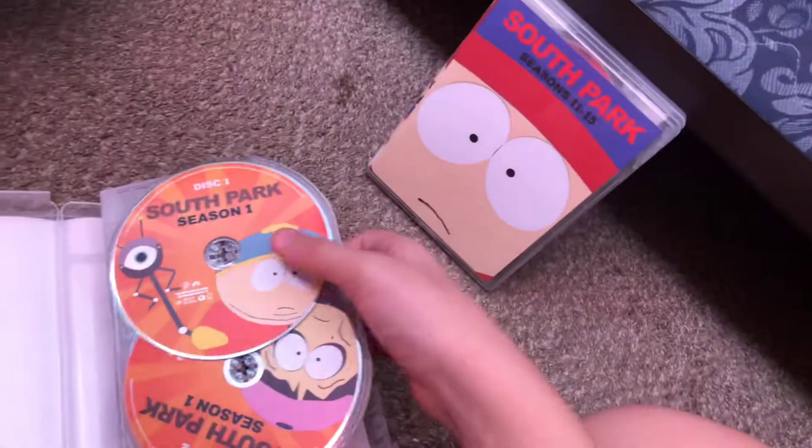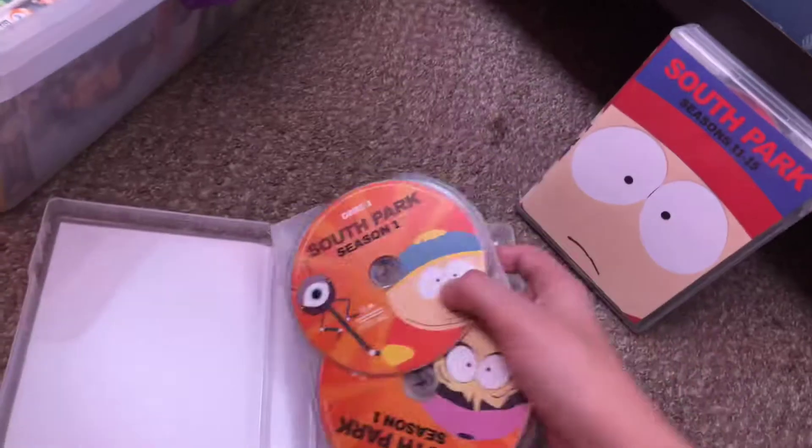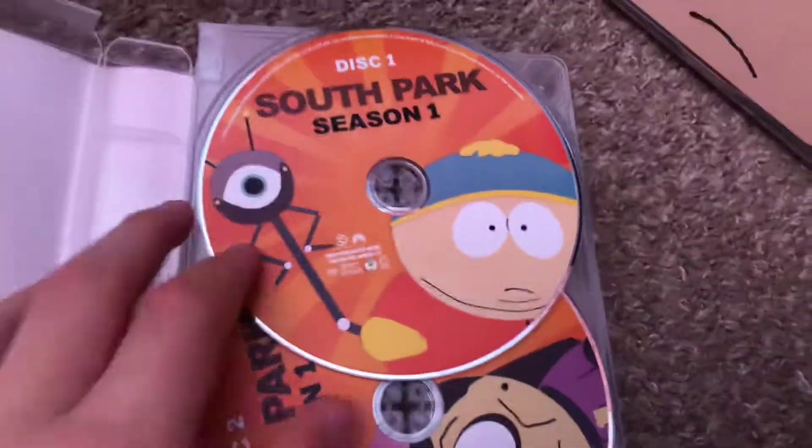Let's get this open — let's open this bad boy up. So it's like the South Park seasons 11 to 15 packaging — I'll completely take it out of the box. One thing I really don't like is there's no episode list to say which episodes are on which disc.